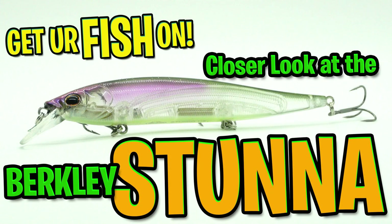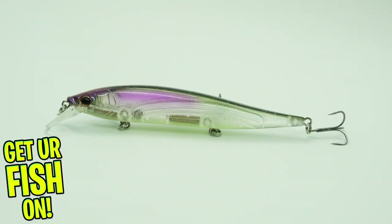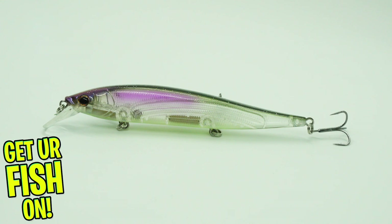Let's sit back and look at the Berkeley Stunna 112. Developed and inspired by classic champion Hank Cherry comes the Berkeley Stunna.